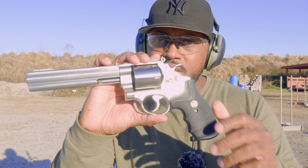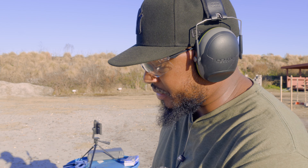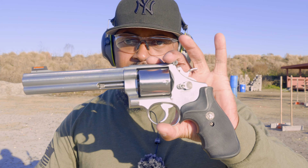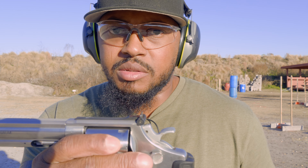All right everybody, so we're back here again with something very powerful. This is a Smith & Wesson 44 Magnum — looking on the inside it is a Model 629. So this is the large frame, has fiber optic fronts and adjustable rear sight.